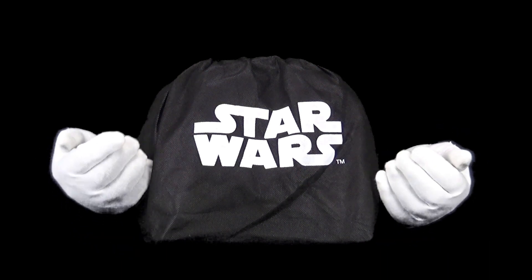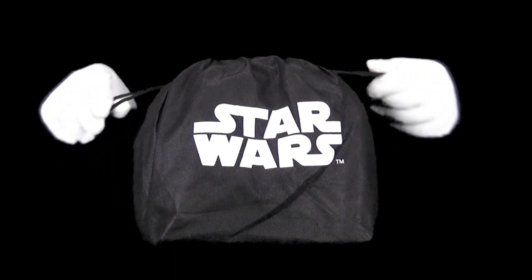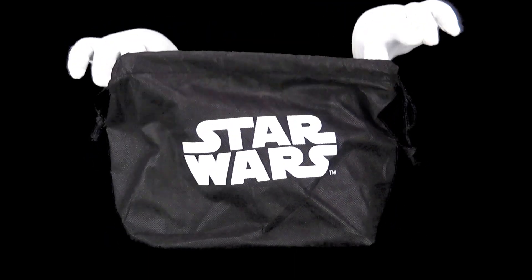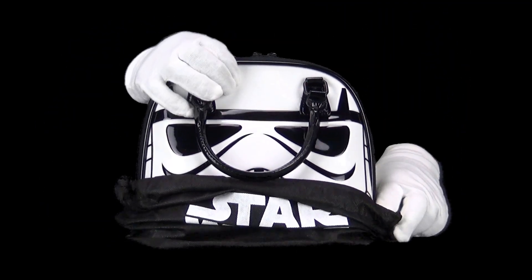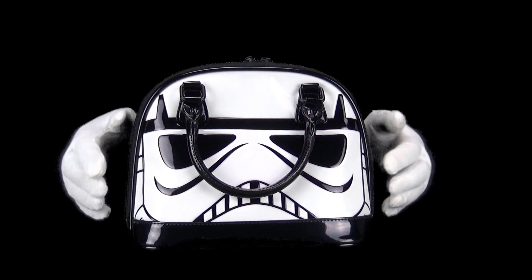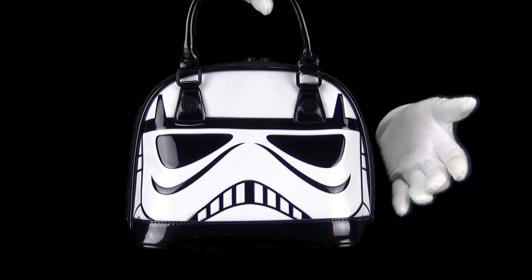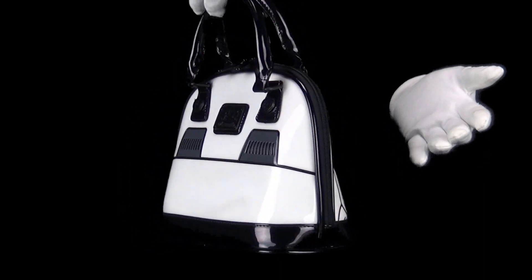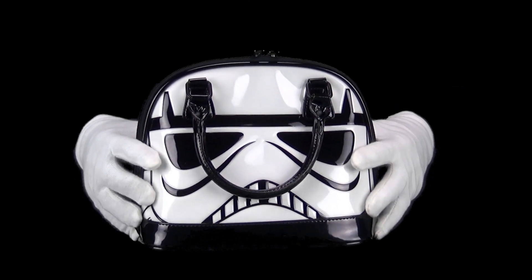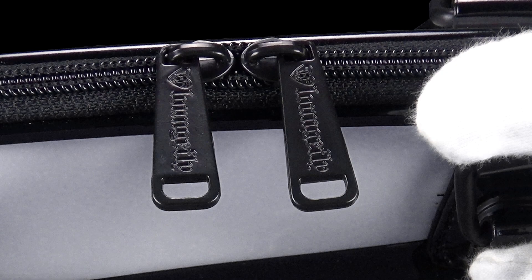Hello and welcome, let's see what we have today. We have a Stormtrooper dome purse from Loungefly. Got Loungefly on the zippers.